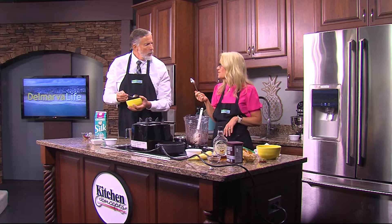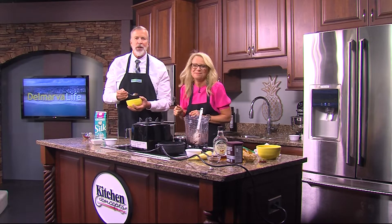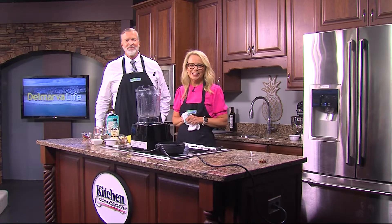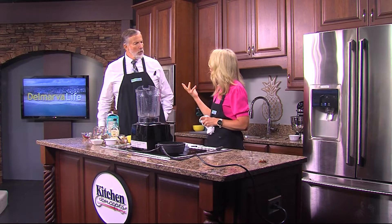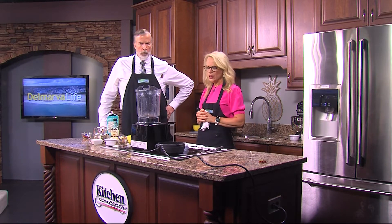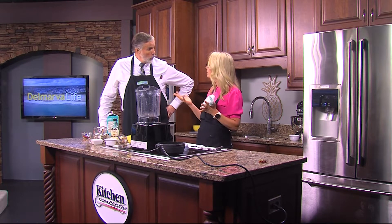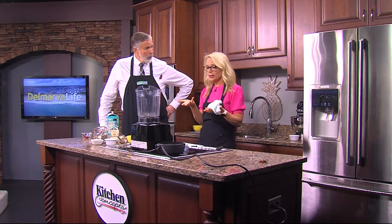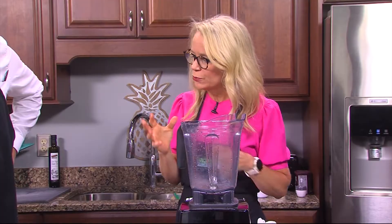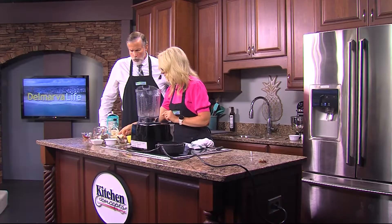Oh, I've got more! You like Snickers? We're going to make a Snickers smoothie bowl — this day just keeps getting better and better! We're back in the Delmarva Life kitchen. We made a smoothie bowl that you enjoyed, and then I teased you with the Snickers smoothie bowl. It is what it sounds like, but it's a healthy version. So if you like the candy bar, you're going to like this.